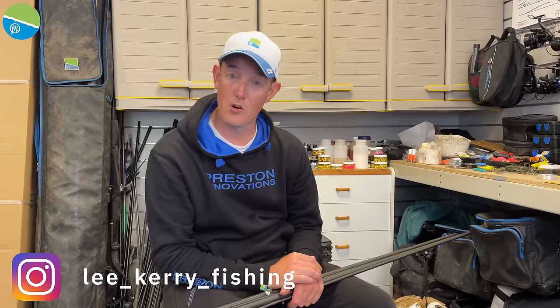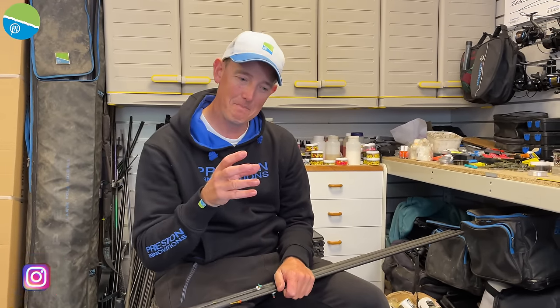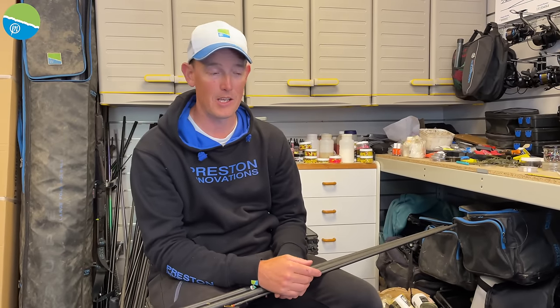At Preston Innovations we've got lots of products to suit everybody and sometimes we get a little bit of crossover on a product, where we have a style of product that maybe has two sort of similar things. So I'm going to talk to you about elastics today.